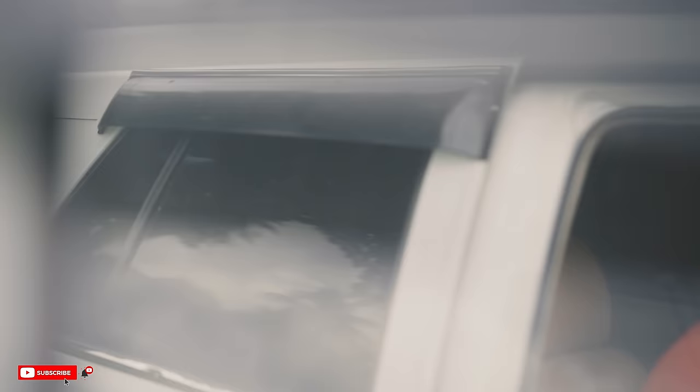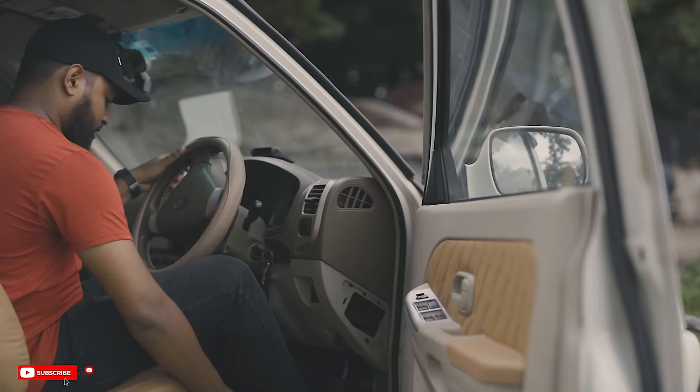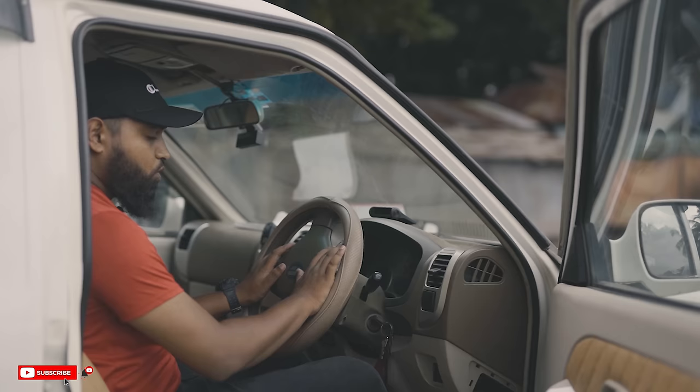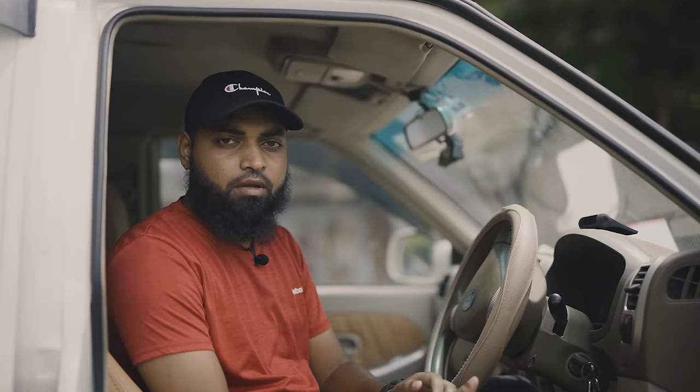The first time we have started, we have adjusted the seat to the driving seat. We have adjusted the seat below. There is a lock below — look at the lock below. We have adjusted the seat to the front, so we cannot press the accelerator, brake, and clutch. Therefore, the steering wheel is very comfortable. We have only one foot gap.